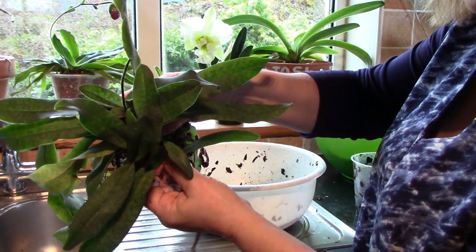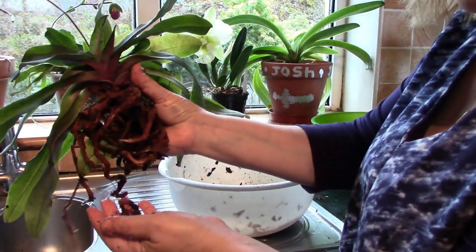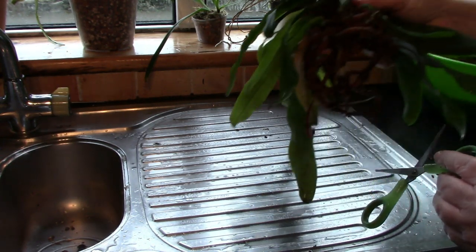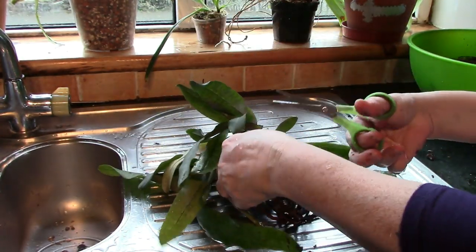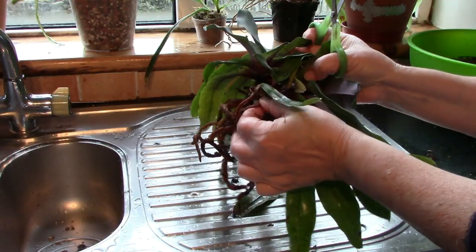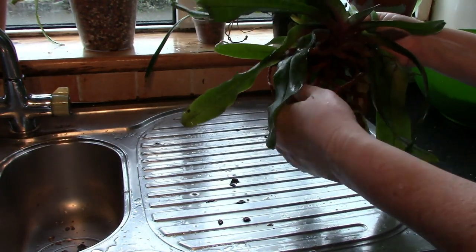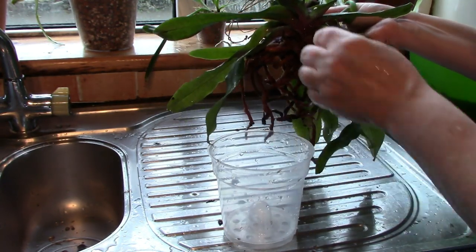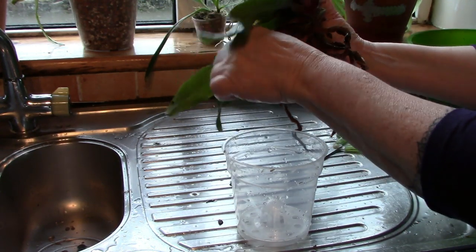So a plant with multiple growths on top and with a semi-decent root system. And this one is going into the same size pot - I think it's going to be just fine in here.